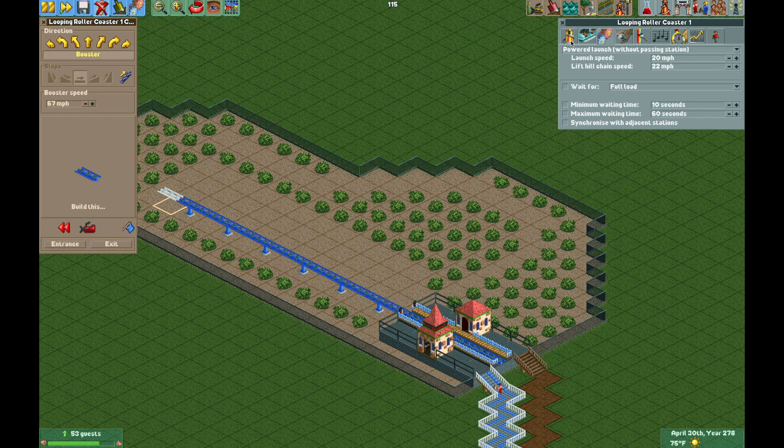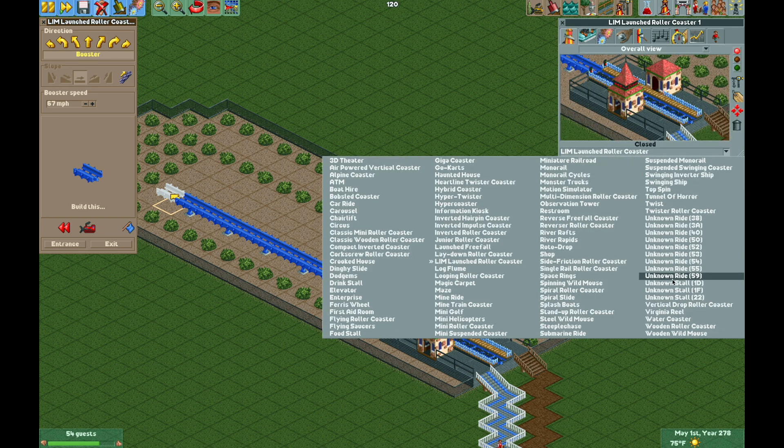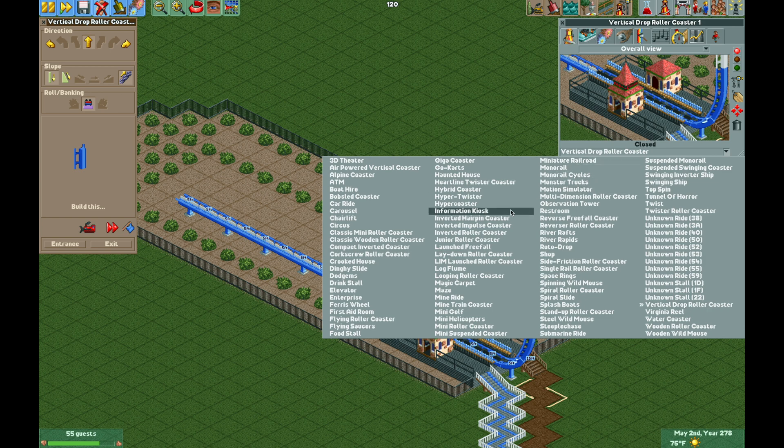The lift hill chain speed is actually the speed of the vertical booster, and if you change it to LIM coaster you aren't able to change that. So now we're going to go to the vertical drop coaster and build backwards from the station — from flat to vertical — and then turn on the chain lift for the vertical piece, which is just to prevent brakes failure crashes.